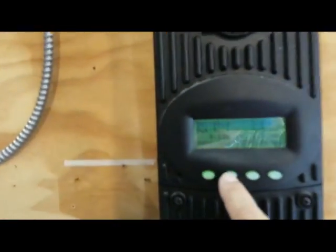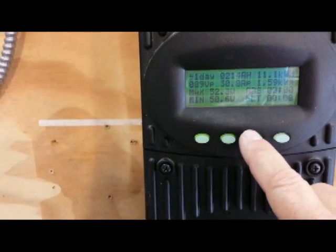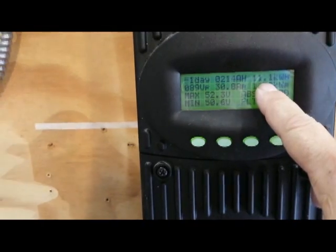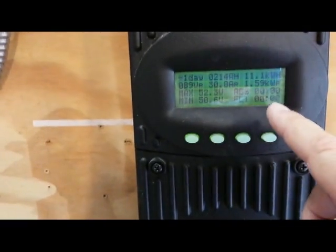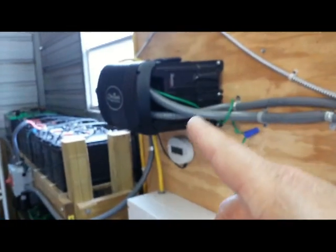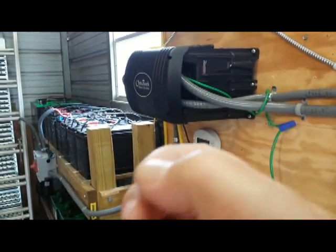Looking at the charge controllers — today we've produced 0.22 kilowatts, not a whole lot. Going back to yesterday, I produced 11.1 kilowatts out of this solar array. It was sending power from here to the inverter, which was connected to the batteries and sensing they were at 52 volts — my 48-volt bank fully charged — and then selling the excess to the grid.